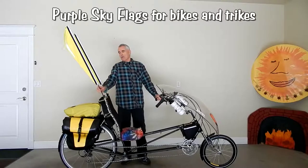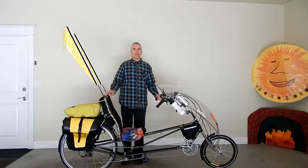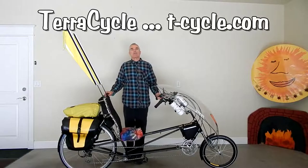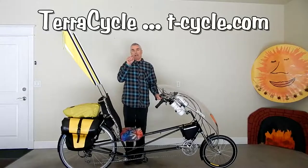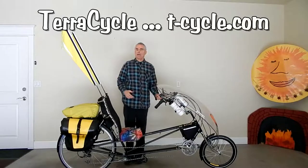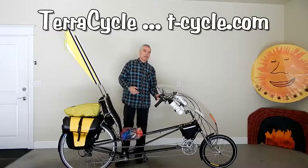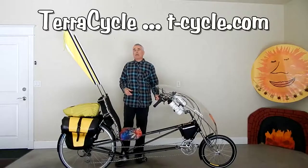These are called Purple Sky Flags, and they are available through a company in Portland, Oregon called TerraCycle — T-E-R-R-A-C-Y-C-L-E. You can find that online at T-Cycle.com, which stands for TerraCycle. The company was started by a fellow named Pat Franz, who I met at the Becoming Cyclone in 2011, and he makes quality stuff.